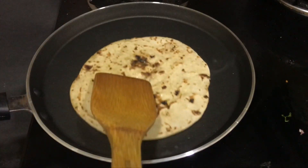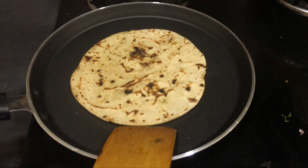After 30 to 40 seconds, when you feel the crunch is coming on the chapatis, just take them out onto a plate.